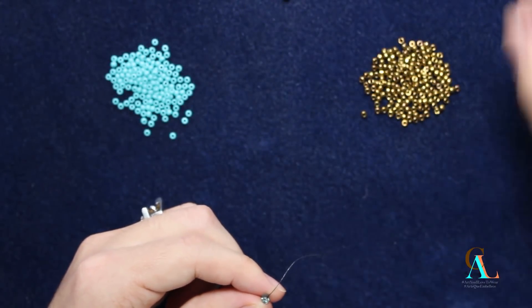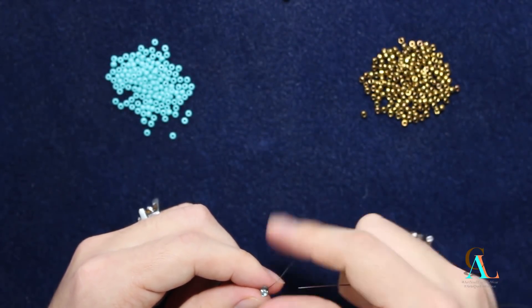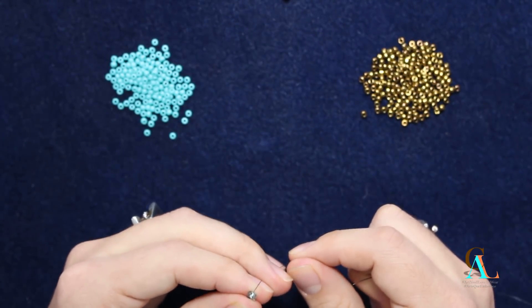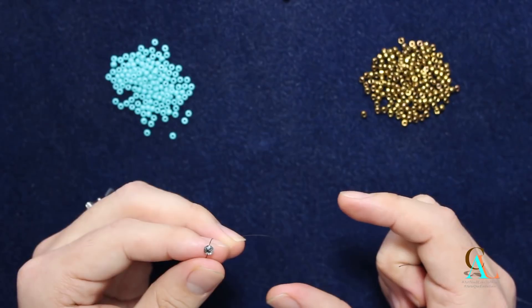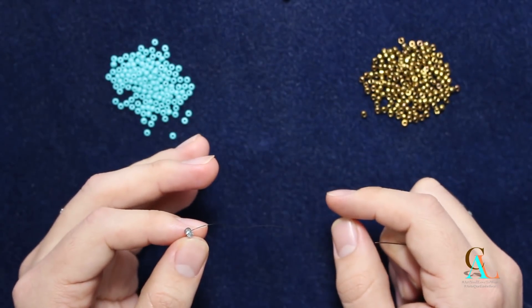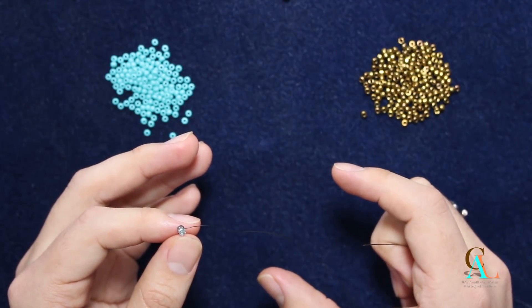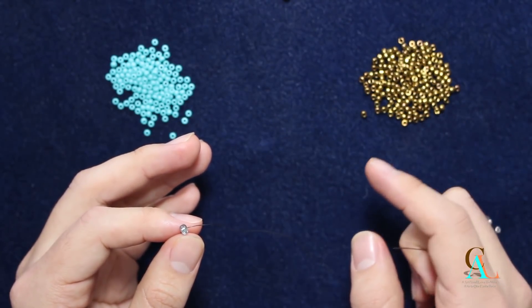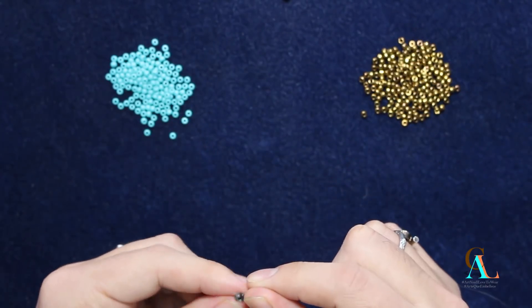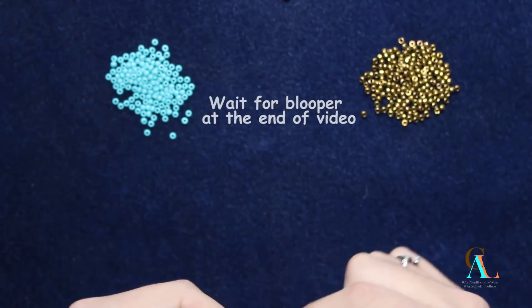To start our peyote with a twist, not crochet, with a double seam, we are going to start with the circumference, which is the amount of beads we're going to be working with. In this case I'm going to be using 16 beads. So we're going to use the circumference plus two beads — 16 plus two — and those two are the ones that are going to become our double seam.